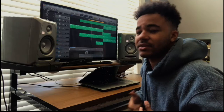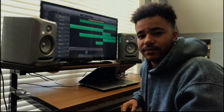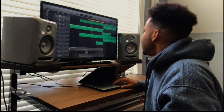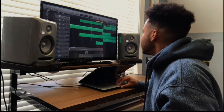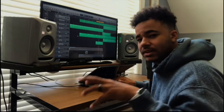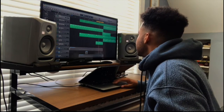I just sat down and knocked it all off. I throw a couple extra pads just for texture — right here. That adds a little bit of a bounce, a little bit of feel to it.